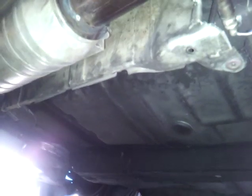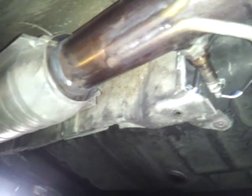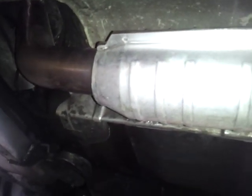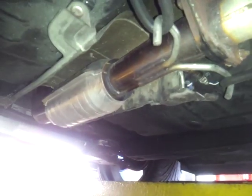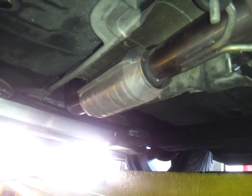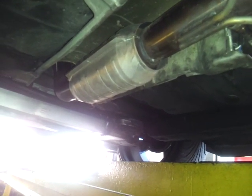Both oxygen sensors had to be replaced, so I replaced the upstream and the downstream brand new. Combined with the MagnaFlow catalytic converter, that saved me close to $300 in parts, and I did my own labor. That got my gas mileage back up to 20 plus miles per gallon, and the check engine light code P0420 was also removed.